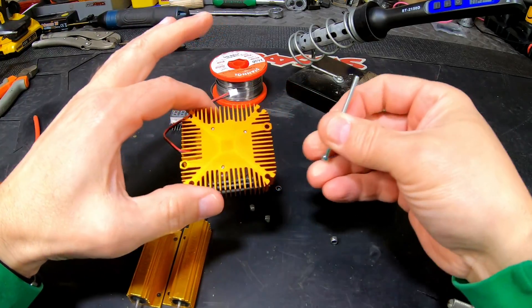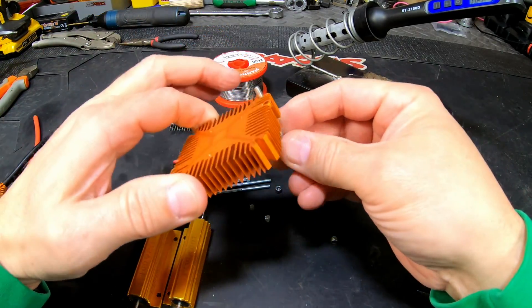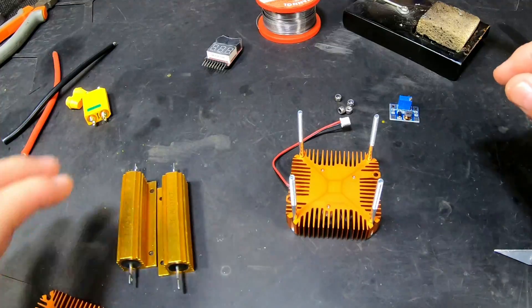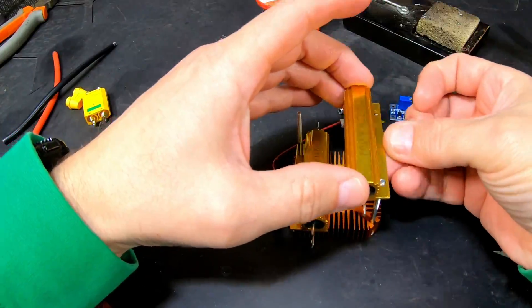We're going to need the screws here. We're going to work upside down and put the screws in like this. We have this, then we're going to need one in there — and yeah, the holes line up perfectly.